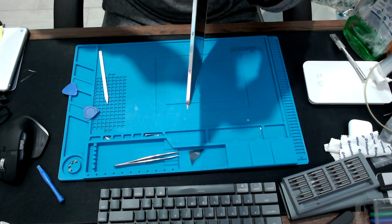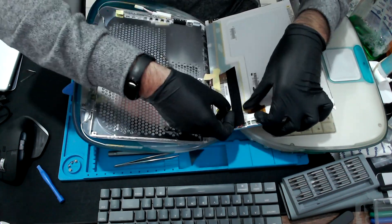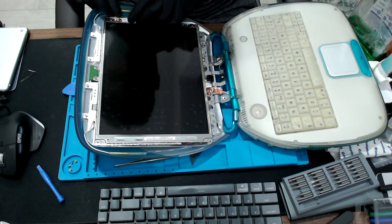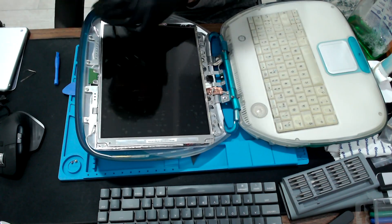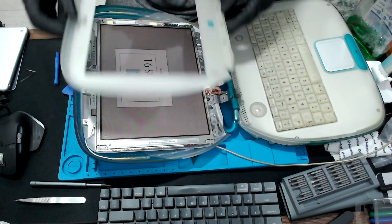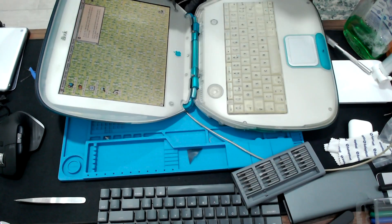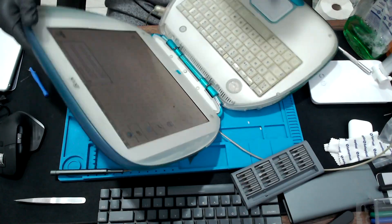Now we can start putting everything back together. As you can see, the result is great — the screen looks like new. This is it. I hope you liked the video and learned something. If you have any questions, please let me know in the comments below. Thank you.